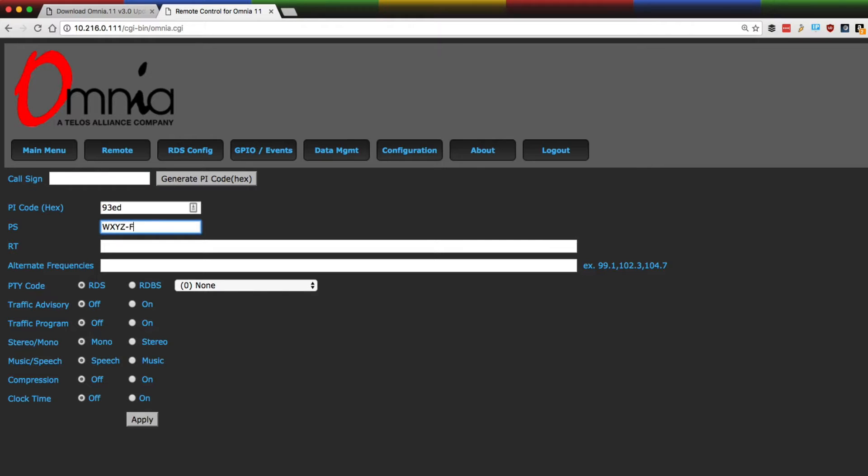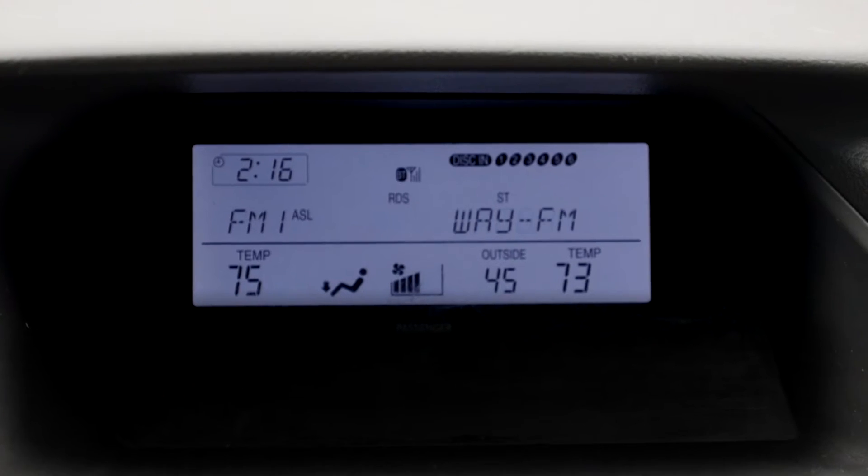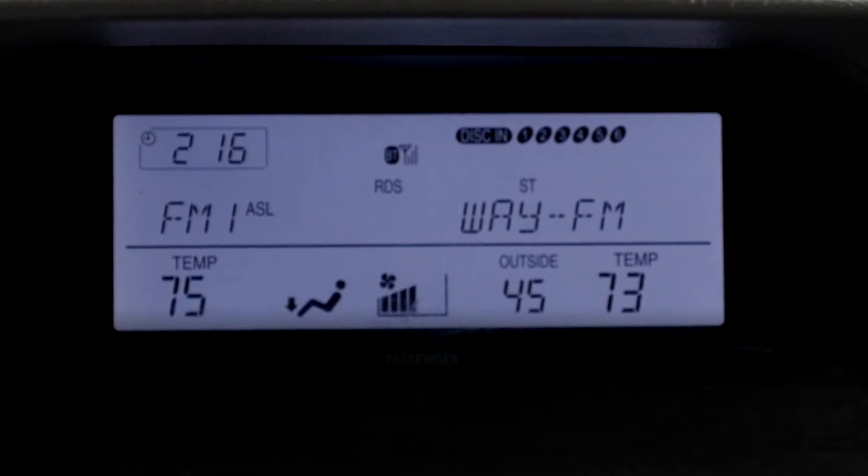The first feature we'll find in Omni 11 3.0 is static RDS. If you're not already putting your FM station's call letters, frequency, and format on an RDS subcarrier, now you can. Your listeners will find and confirm your station with visual confirmation on most modern car receivers, and many home receivers too.